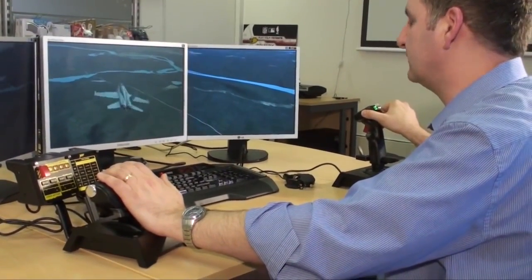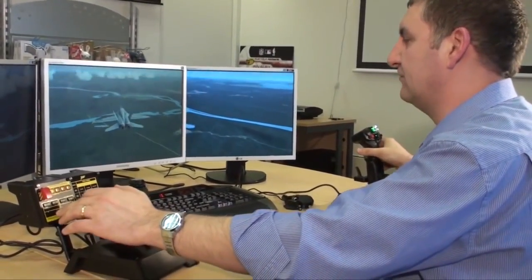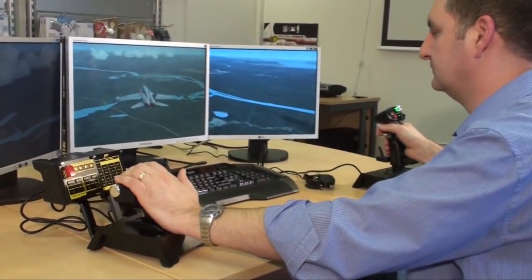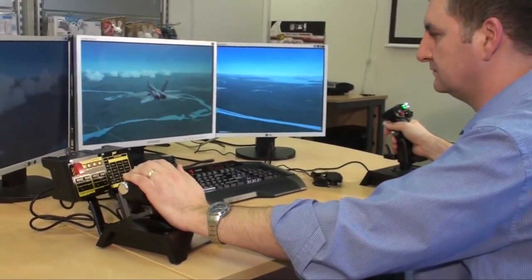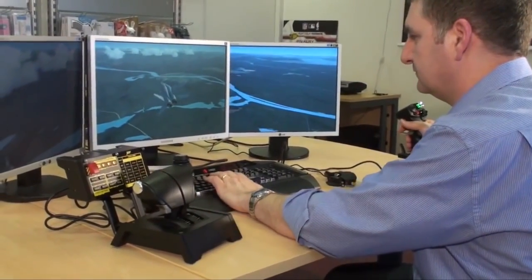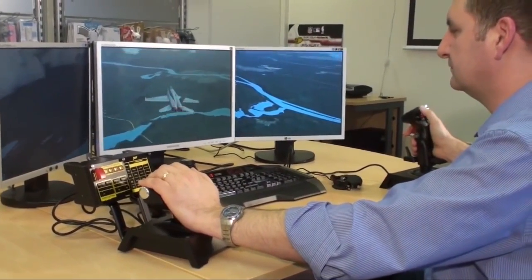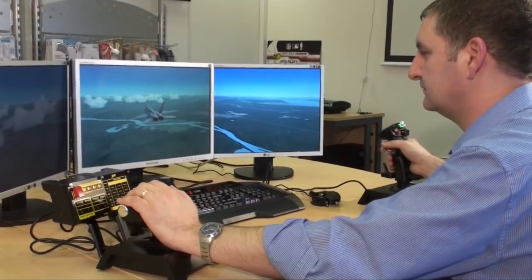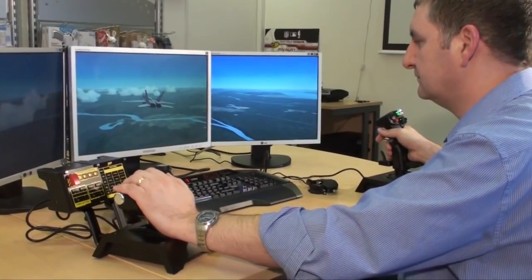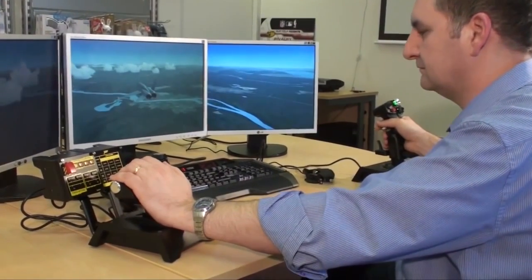F1 may be used for things like refueling where you need small, accurate movements, and F3 and F4 can be used for things like dogfights. As we showed in the unboxing video, the X65F comes with bespoke software that allows you to program how sensitive you want those F1, F2, F3, and F4 buttons to be. If you don't like the defaults that SciTech have programmed, you can choose your own levels of force sensing, pullable at any time just by pressing the switch.